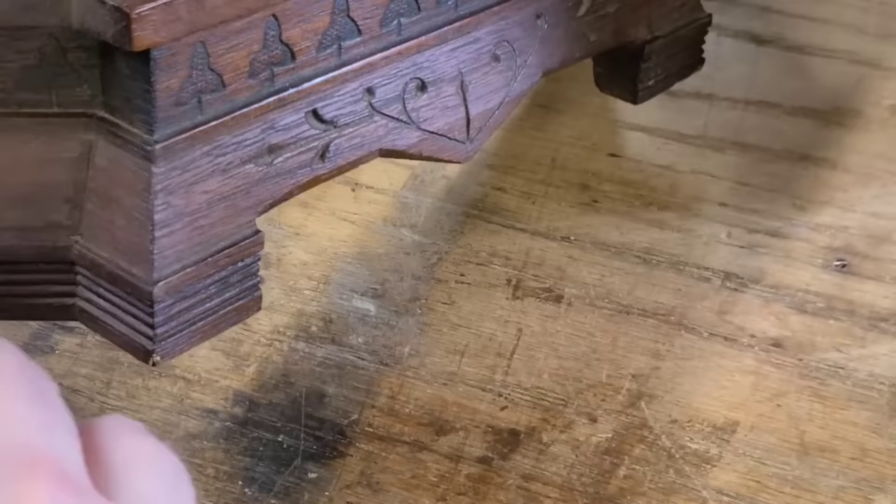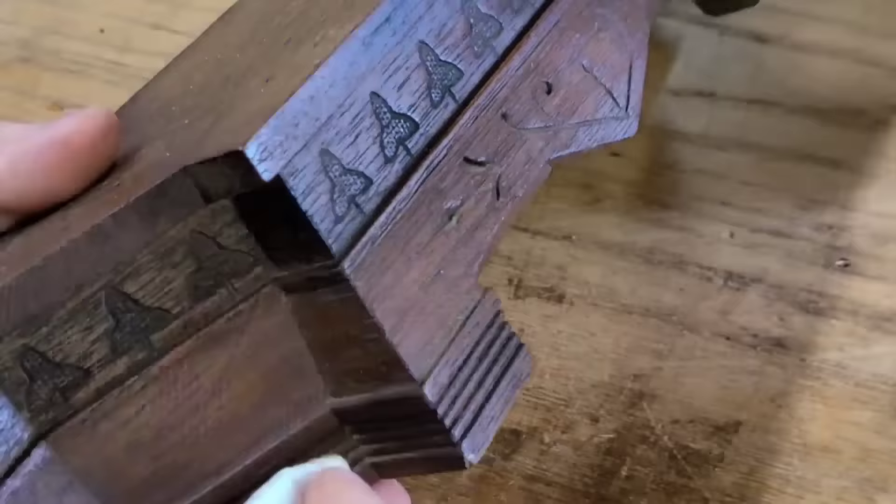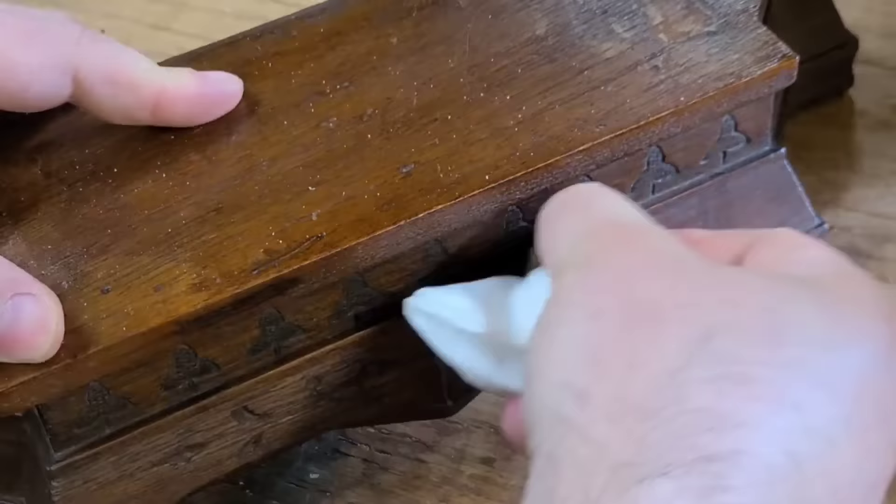This part was pretty time-consuming and I'm not showing everything I did, but I'm just going through every little nook and cranny and getting all the dust and dirt cleaned off of the case.